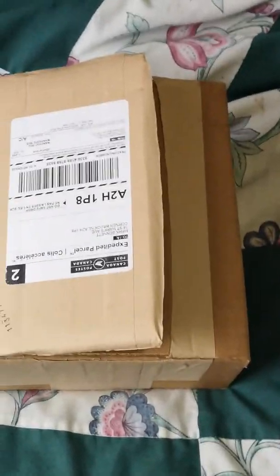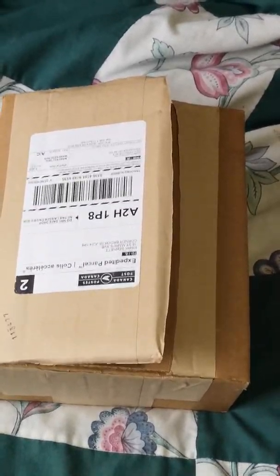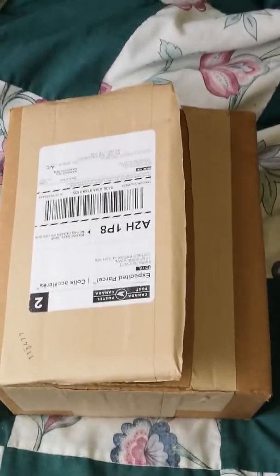Well, I got up this morning and I got the parcel. I haven't opened it — well, I got it open but I haven't looked inside yet, so I don't even know if everything's there. God willing, I hope it all is because I don't want to deal with all that if it's not. But I figured I'd take you along for the ride and just show you some of the stuff that I got coming there.